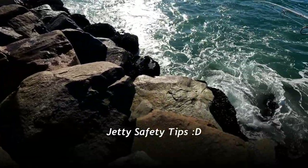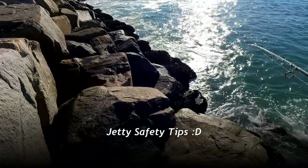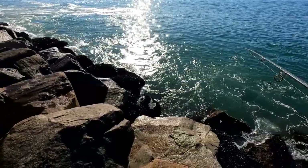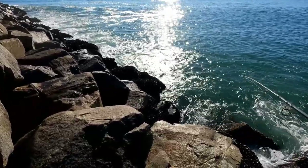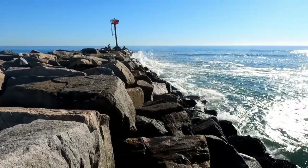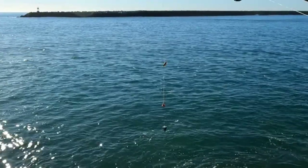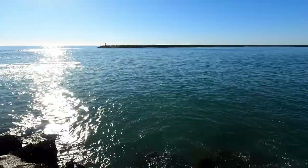But before we get started let's talk a little bit about safety. Always have appropriate footwear. Anything with a lot of traction is good. Pay attention to the ocean especially at this spot because a lot of big waves make their way through here. It's pretty low tide right now so it's relatively safe but you never know. That's kind of a small big wave right there but that's pretty big especially for low tide. Alright let's get started. I got my usual high low rig with two size six hooks and I have double mussels all threaded up. Here's first cast.